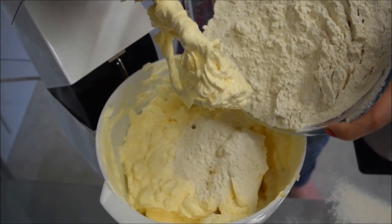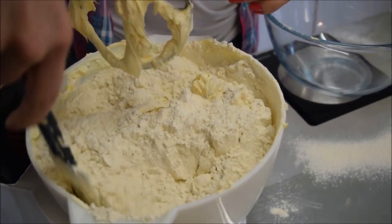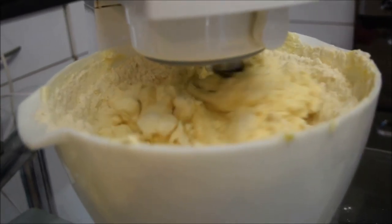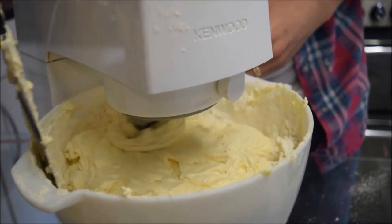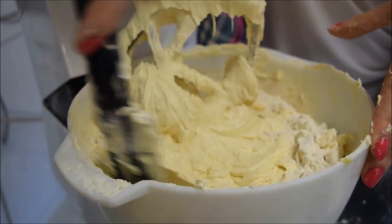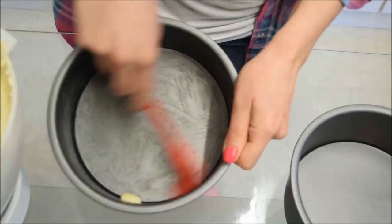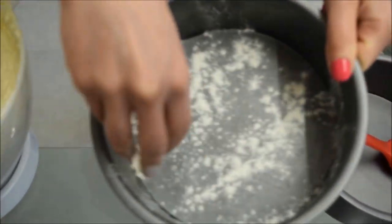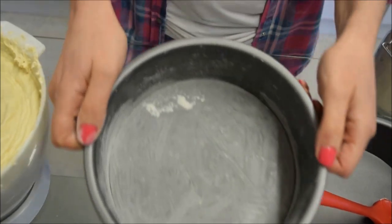I like to use self-raising cake flour rather than regular self-raising flour because it makes the cakes light and fluffy — the cake flour has been sifted more times than the regular one. Mix on a low speed until the flour disappears and remember to stop and scrape down the sides a few times. Whilst the flour is incorporating, let's multitask and get our pans ready. Grease your pan with some butter and dust with flour all over the base and the sides. I'm going to use loose bottom pans because they're easier to get the cake out.